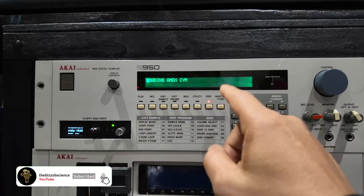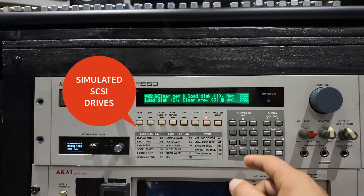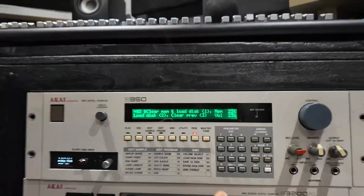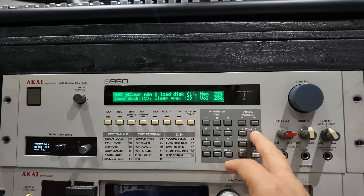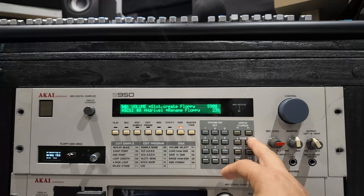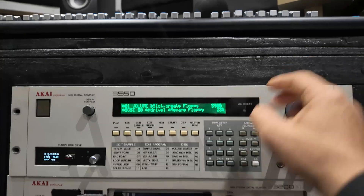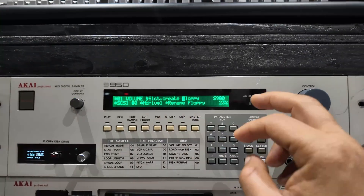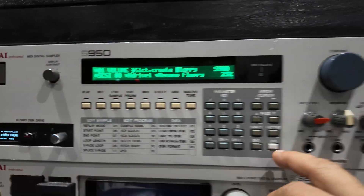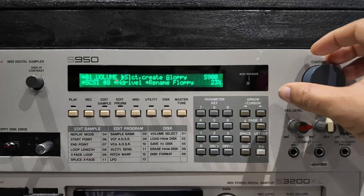The benefit of having a hard drive interface on there is that you can connect SCSI drives, and SCSI drives load much faster than your average floppy — in fact probably 20 times faster. So stay tuned, let's find out. Next we go to the disk button and we now have to go to save. We then have to make a name for the drive, so for example let's call this 'amen mashup.'